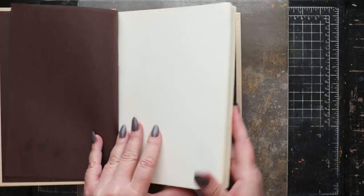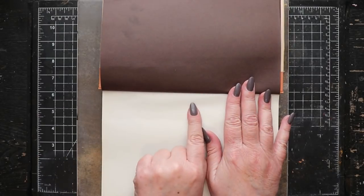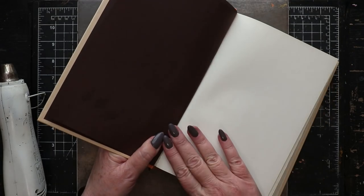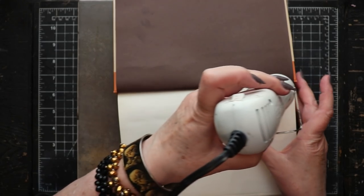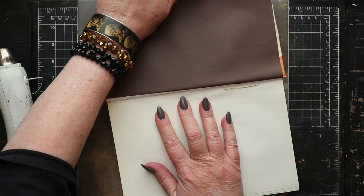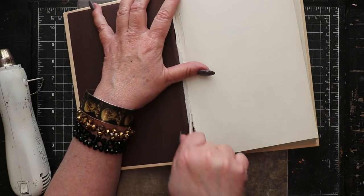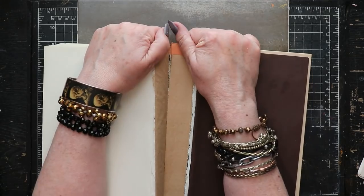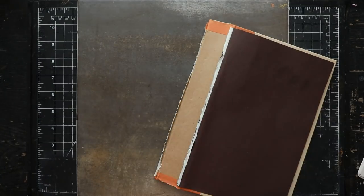We'll begin the process by removing the text block. This style of hardbound book uses an adhesive that can be softened with heat. Once you've softened it up, you can begin firmly pulling the end papers away from the edge of the text block. Once you've made an inroad, you can use a bone folder to separate them more completely. With firm pressure you can now pull the text block out in one complete piece.